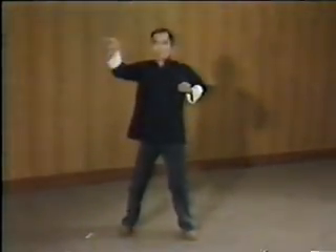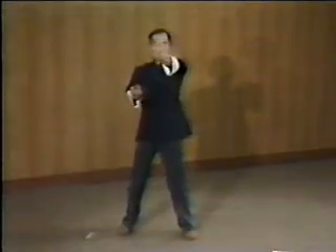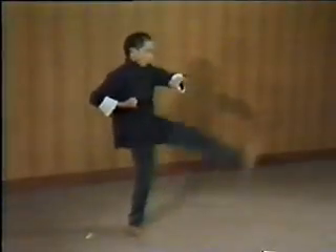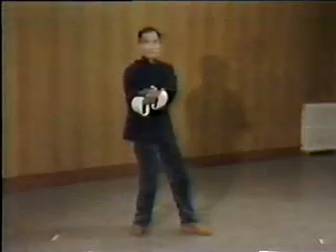Notice the turn to the side on the Bong Sao technique and the return to the center. A lifting kick.